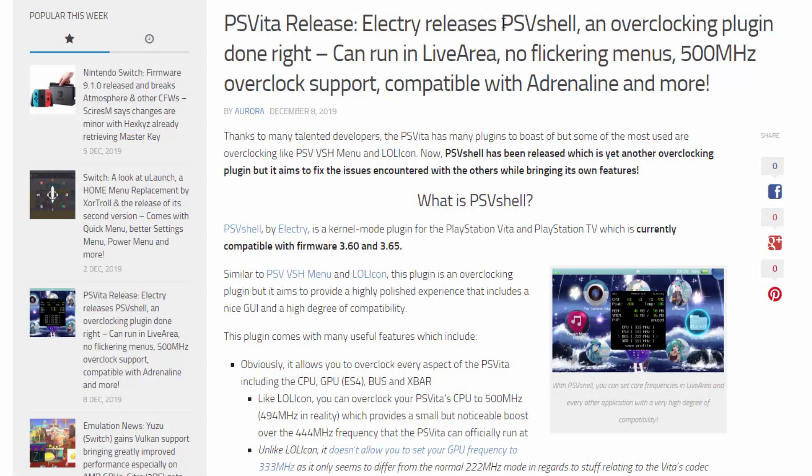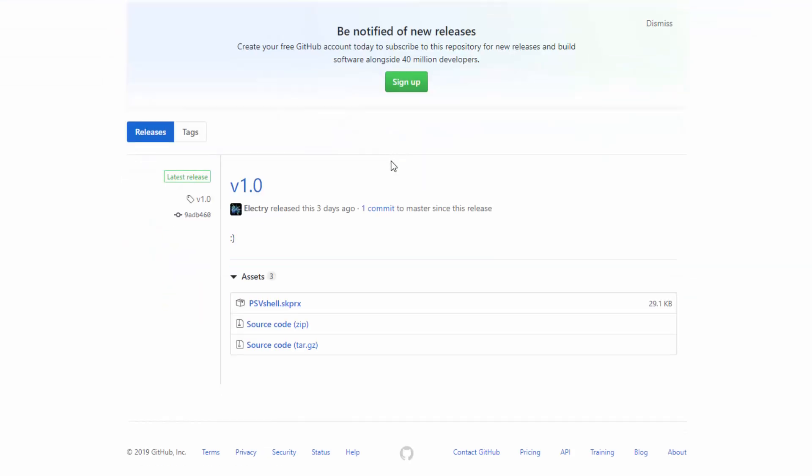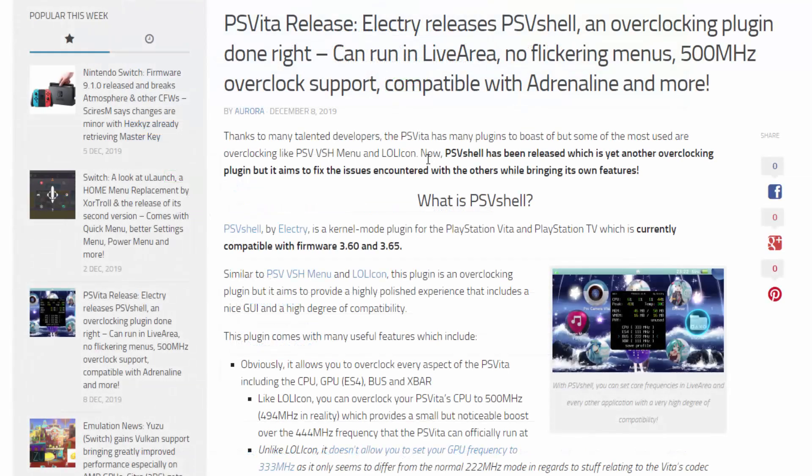In this video I will be installing it with PSV Shell with AutoPlugin so you guys can follow along. You can also install this with VitaShell — they do have their own GitHub which I will link in the description. Here is the skprx file; you would just add this to your uro or ux0 tai folder just like a normal plugin, but it is a lot easier to install it with AutoPlugin.